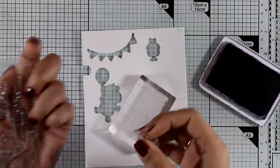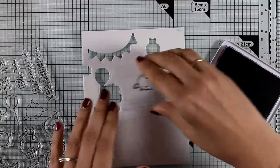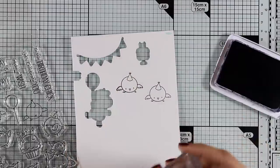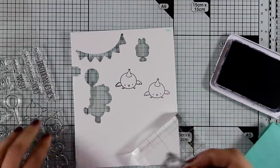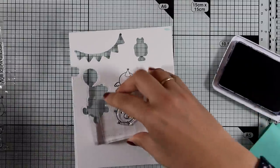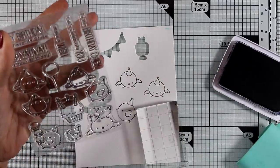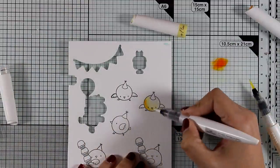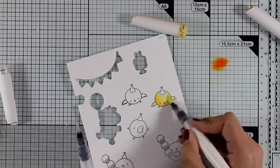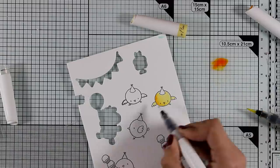Let's move on to the third card. I'm using the stamp set called Birthday Chicks — it's an adorable stamp set. I'm going to stamp some of the chicks included, stamping some of them twice. I'll stamp everything with Archival ink on watercolor paper and use the same method as the previous card to color all my chicks, using my Nuvo Aquaflow markers and combining yellow with orange and the clear glitter pen.